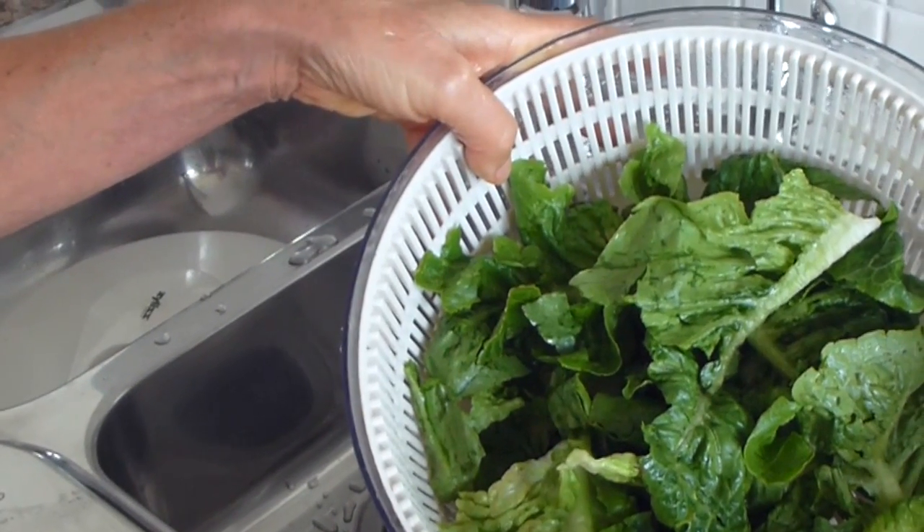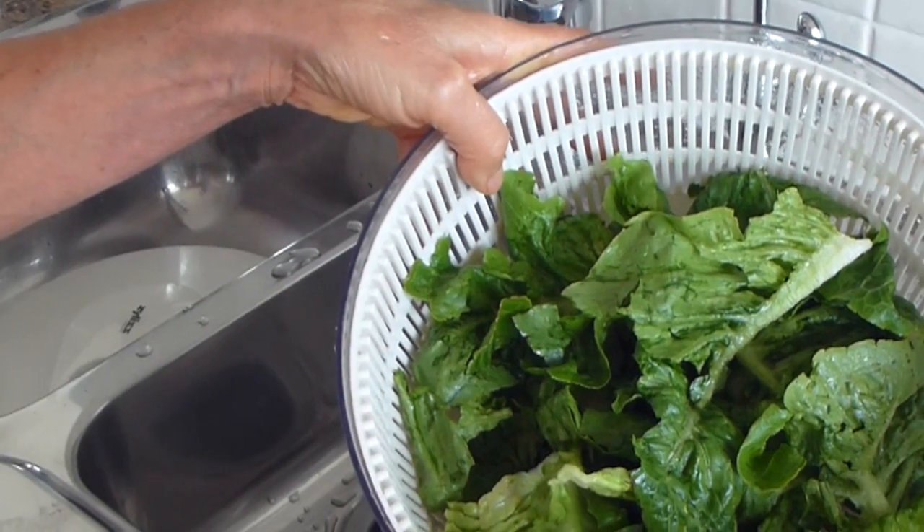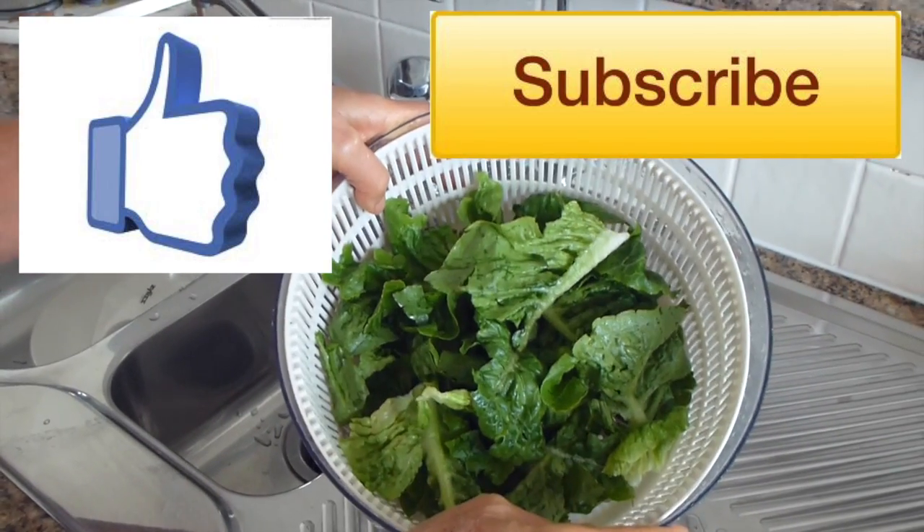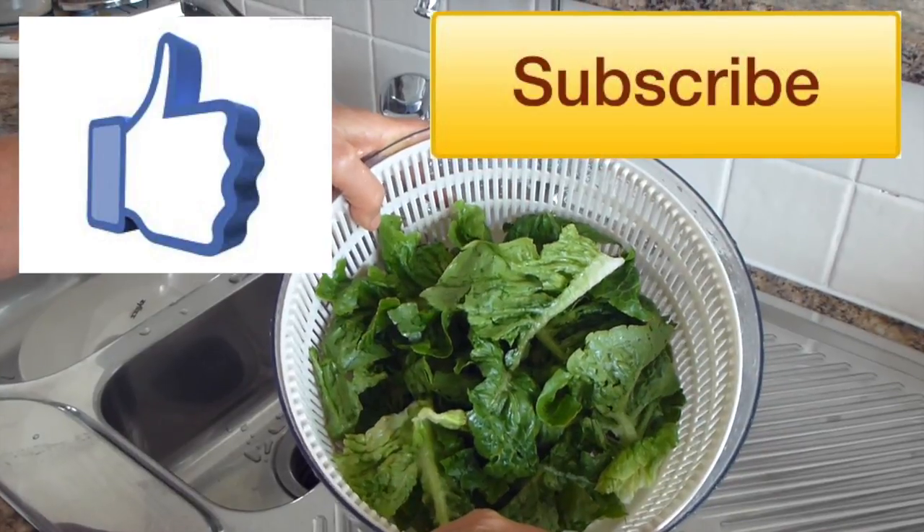So why not get yourself one? Remember to give this video the thumbs up and click on subscribe to receive regular updates. Why not leave a comment while you're at it?